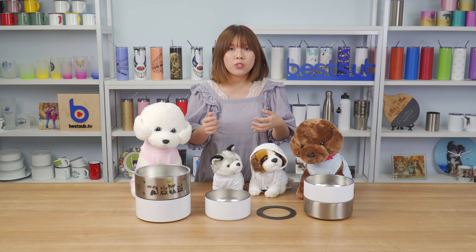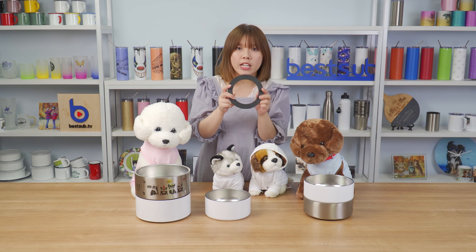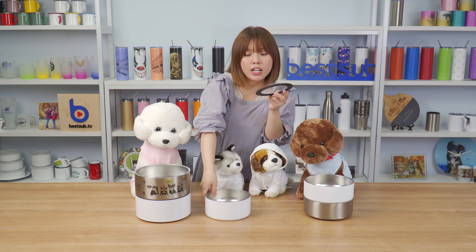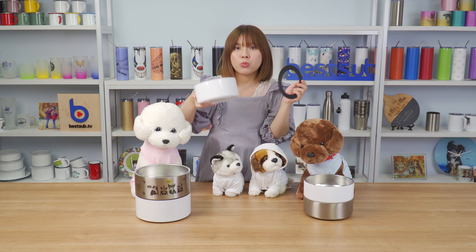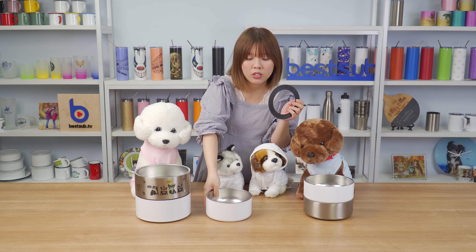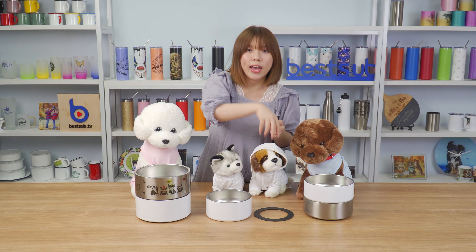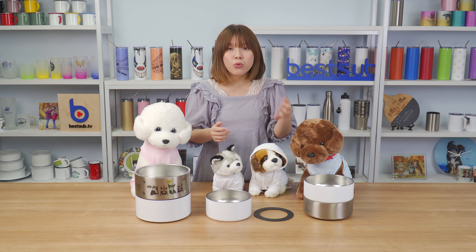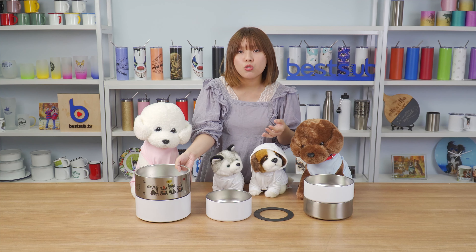The bowls are made with double walls, which means they are more sturdy and durable and won't deform or break. Each bowl comes with a silicone base that you can stick on the bottom after sublimation printing to keep the bowl in place when your dog or cat is eating. With three sizes, you can choose according to the food amount your pet eats.